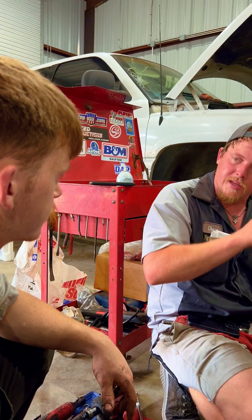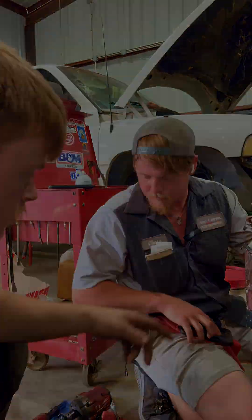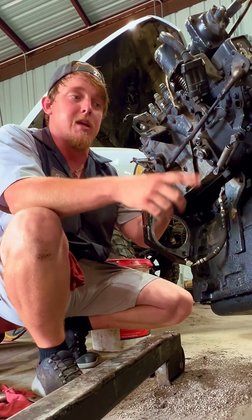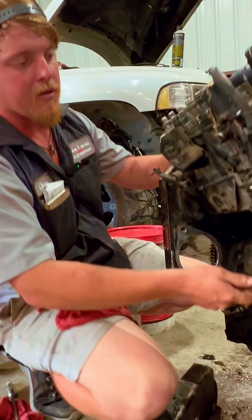We'll put it back at TDC, pin that, push this pin back in, make sure it's locked in, and we're going to break this loose. Basically, you lock the timing pin in and you retard the engine back however many degrees you want to advance the timing. It's easier to do that than try to advance the pump itself.